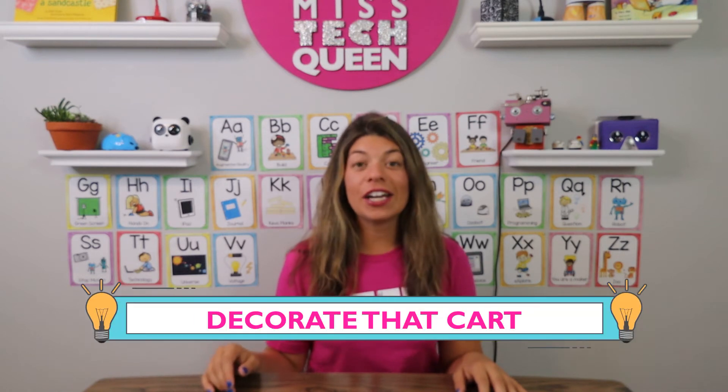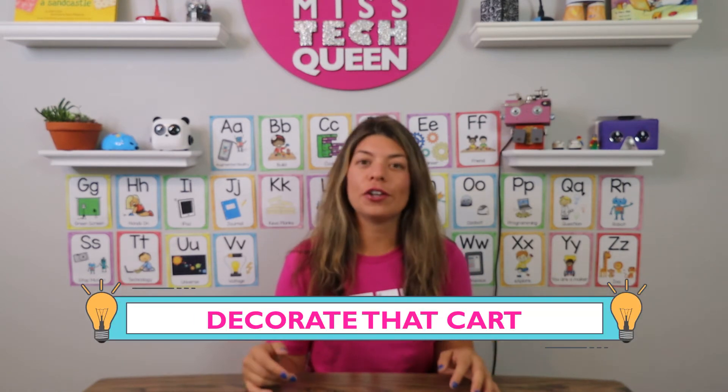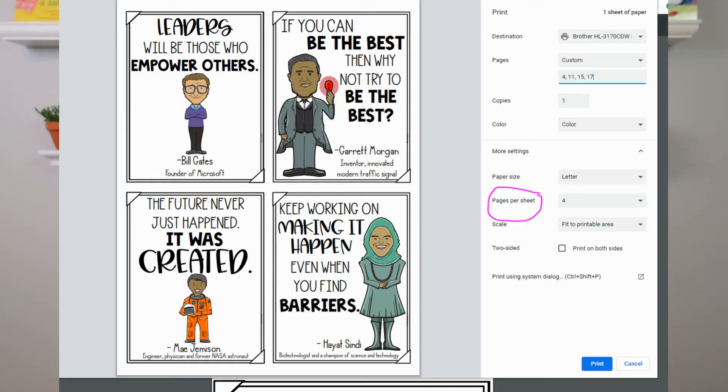Another tip is don't be afraid to decorate your cart. A good idea is to take any posters you might already have on your computer and print them out in a smaller size. You can click on print settings and make the size a bit smaller so that more posters print on one page. You can cut them out, tape them around your cart, and that'll give a fun look so that your students know you're coming and you're ready to teach STEM, and that they're in for a great period.